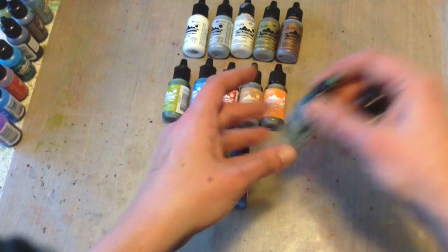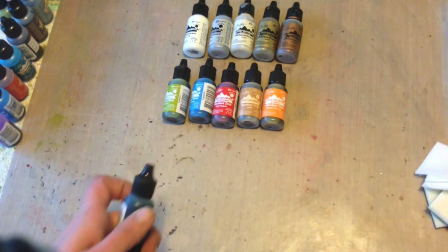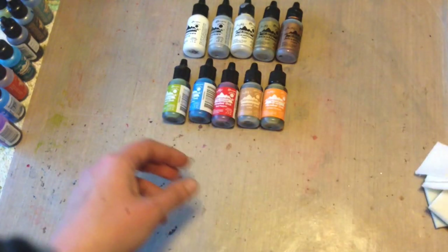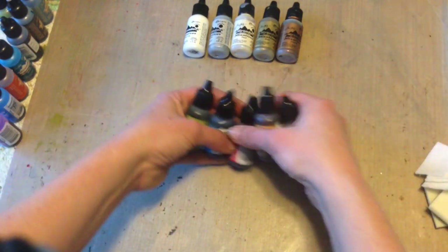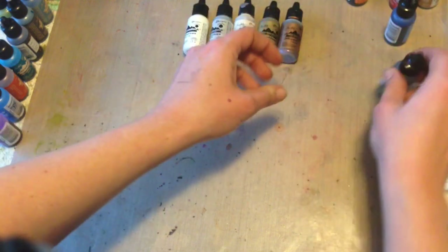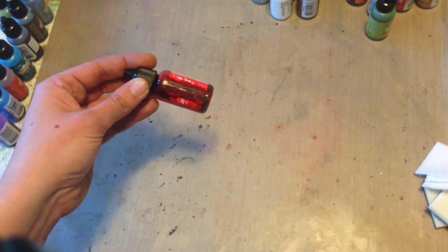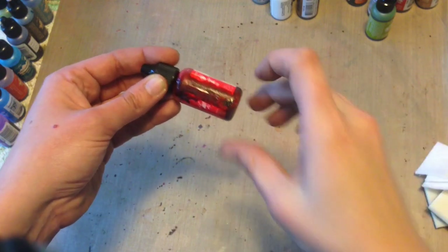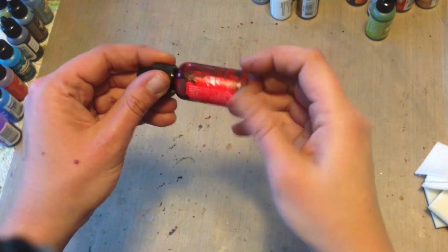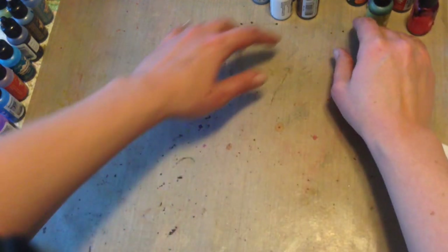A couple notes on storing and using alcohol inks: you can totally leave the caps off as you're working on a project, but you really want to make sure when you're done crafting for the day that you completely put the cap back on and screw it on all the way. I've accidentally left my cap off or not completely screwed on before, tipped over my bottle of red pepper ink, and made a big stain on my craft desk.